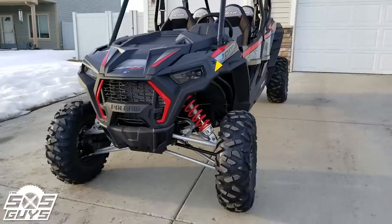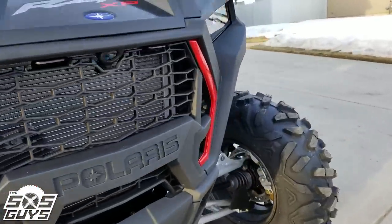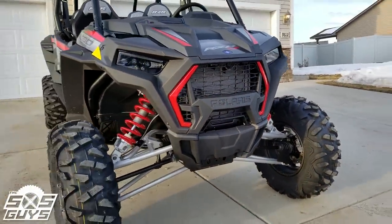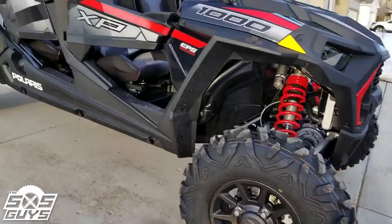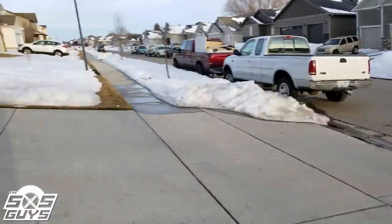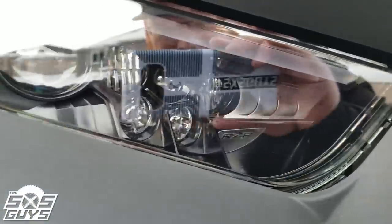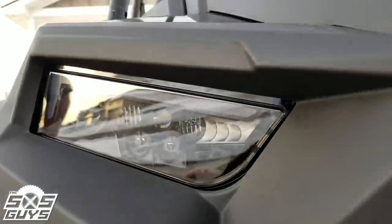It comes with the red fenders. No fang lights on the XP 1000s. You can see up here on the grille where they would mount the front camera for the Ride Command — comes factory pre-wired. Comes with stock 29-inch Big Horns on 14-inch rims, same as every other RZR. Let's take a look at those headlights — the lens isn't really smoked, just the housing. This is a cue taken from the RZR Turbo S.